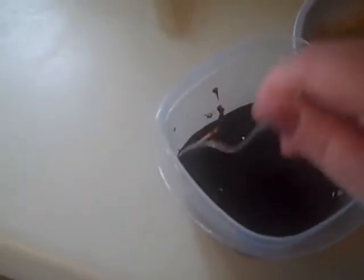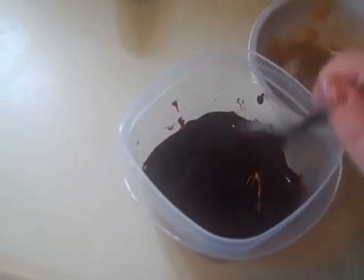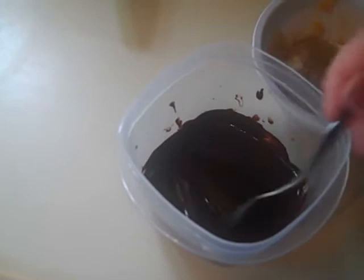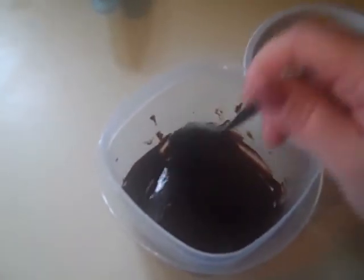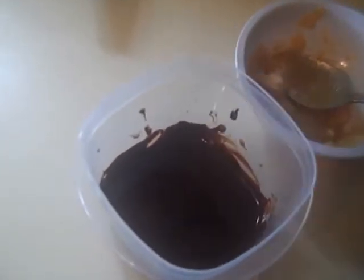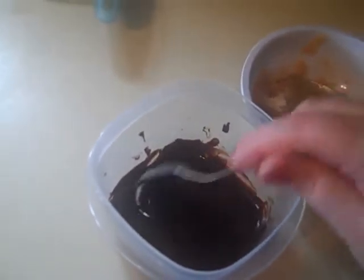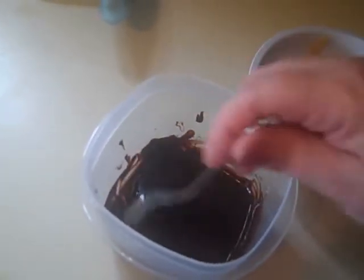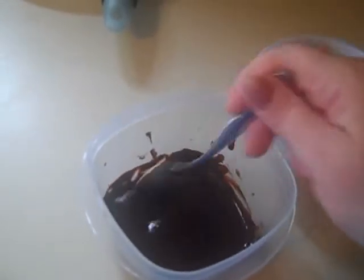I've added in my monk fruit and I'm going to be mixing that thoroughly. I'm just going to make a few of these today. The chocolate tastes absolutely amazing — so good.